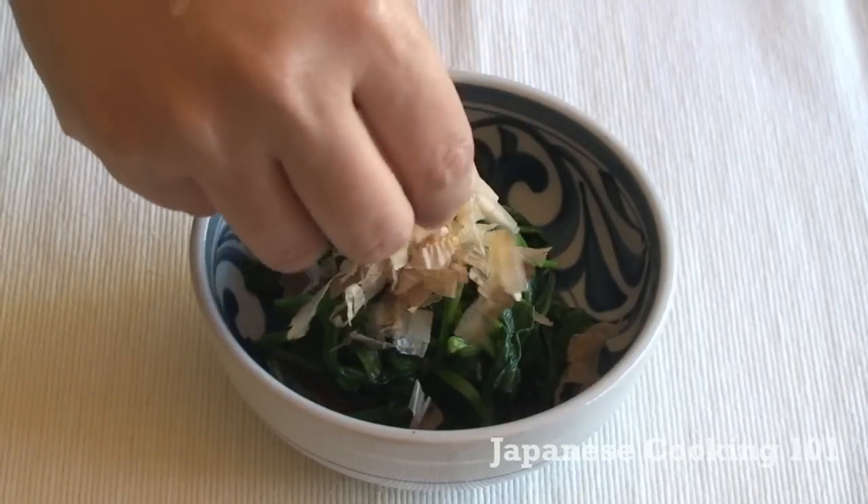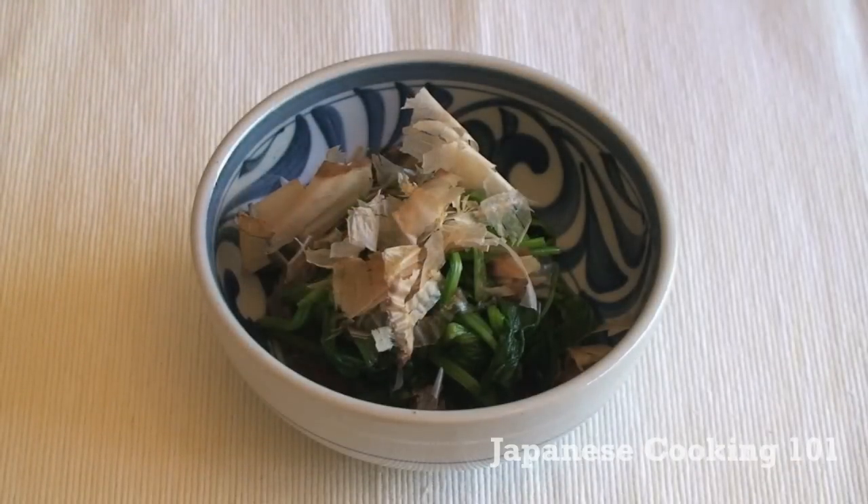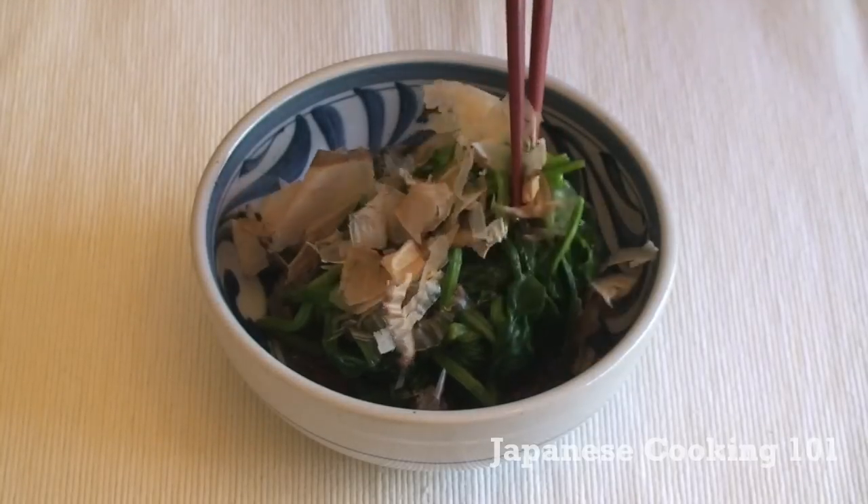Sprinkle on some katsuobushi bonito flakes. You can eat a lot more spinach cooked this way and it's good for you. Enjoy!